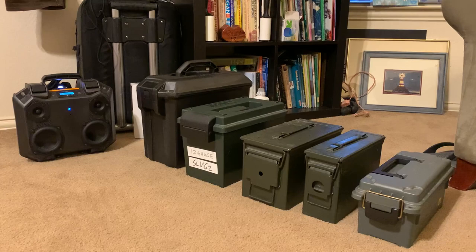Hey everyone, this is Moe Dine here, a designer and creator of these do-it-yourself Bluetooth boomboxes.